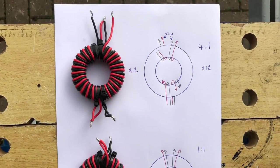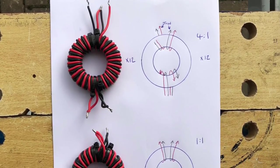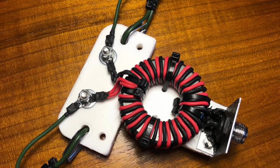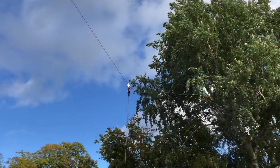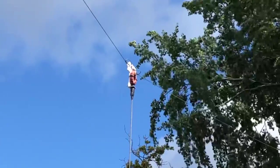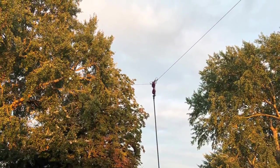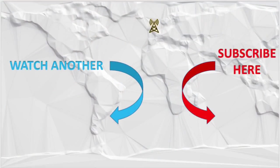The 4:1 transformer is what you need on an off-center fed dipole as well as full wave loops, and the 1:1 choke balun is good for both of those and standard dipoles. My 80 meter dipole performs excellently with this setup. Hopefully you enjoyed that — join me in part two and we'll turn this into an off-center fed dipole and see how it performs. If you've enjoyed this video there's lots more like this on the channel, including operational exploits. Please consider subscribing. 73.